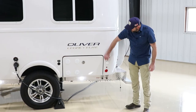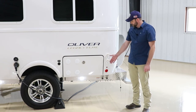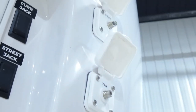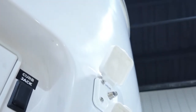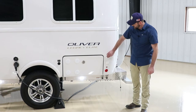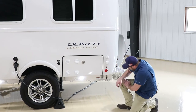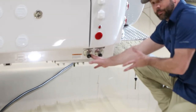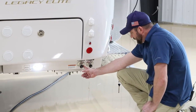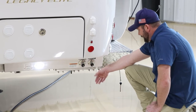Here are the satellite and cable connections, pretty much the same as on the Elite 2. The cable runs straight to the TV; the satellite runs to the rear attic where you'd add a satellite receiver. Below these, you'll notice the water inlets are opposite from the Elite 2. On the left is city water; on the right is the fresh tank fill.